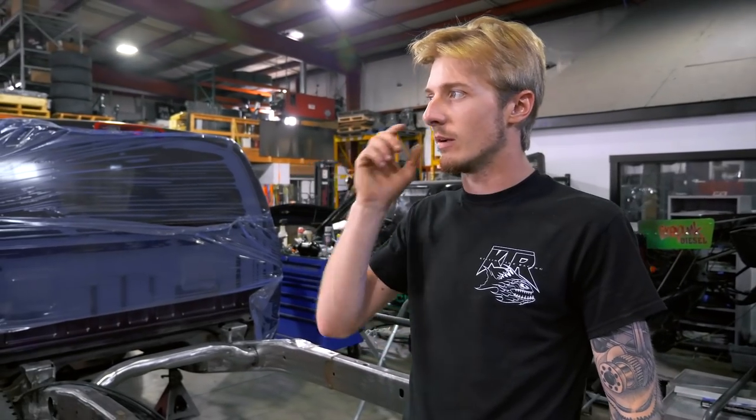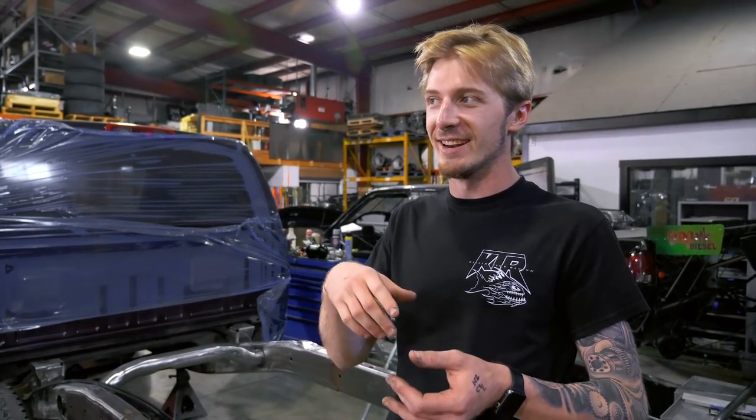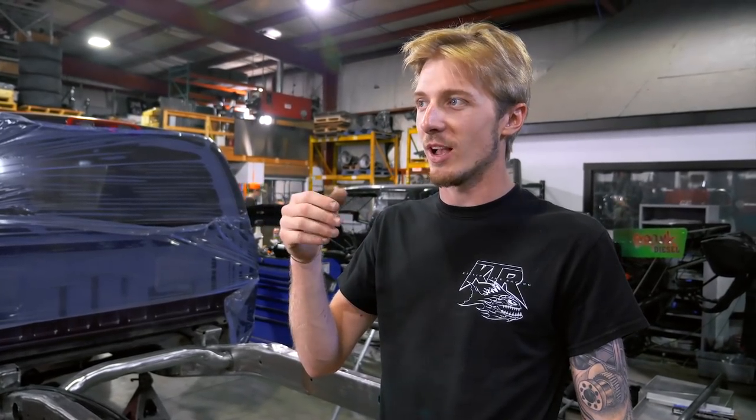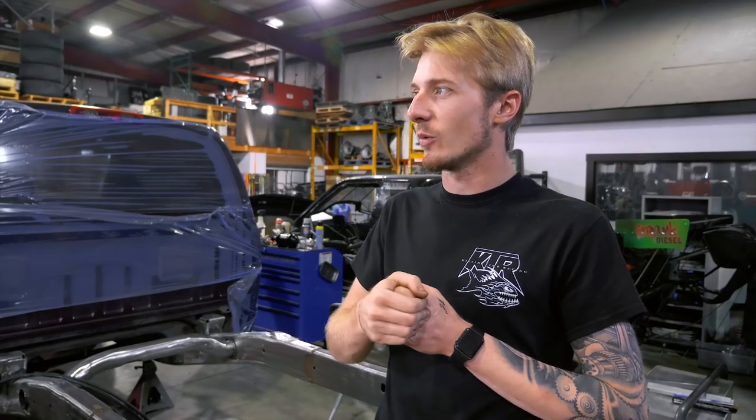We also have another Byron Klein tube chassis truck coming in. He had a 6-liter in it and had it on the schedule to do just a bunch of Ford work. But now he bought an Enforcer and a 48. So we're going to wire the whole truck, put the whole driveline in it, make all the mounts, turbos, all that kind of stuff. So that's another one to look out for - just chugging along.